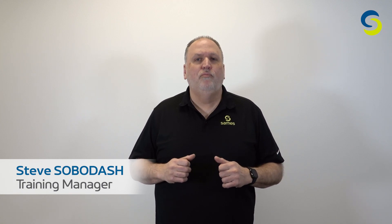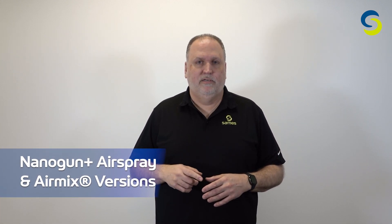Hello everyone, Steve Sobodash, Sames North America Corporation, here with another new product improvement launch. This time it is for our liquid electrostatic manual gun, the Nano Gun Plus, air spray and air mix versions.